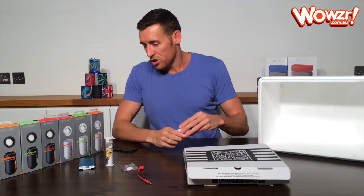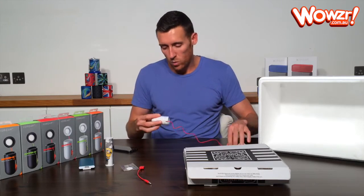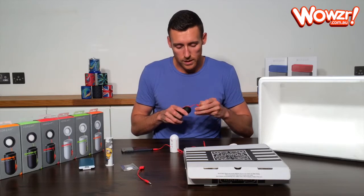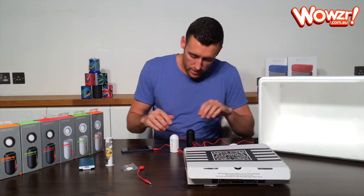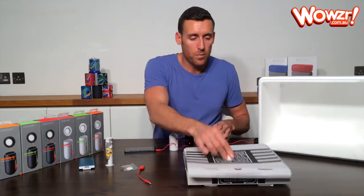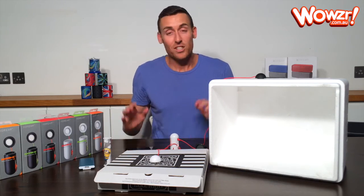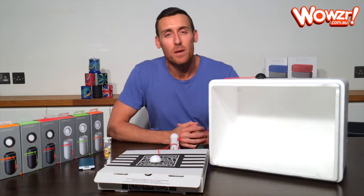One thing I do want to show you, which is very unique to the Boombox 3, is that you can actually link multiple together. If your friends have got one or if you get a couple of them, you can plug one into the other one like so. You can get much louder sounds by doing it this way — that one just goes into the on/off cord of the other one. You can have a proper party. You can link as many together as you like — three, four, five, or as many as you've got.